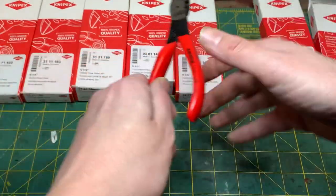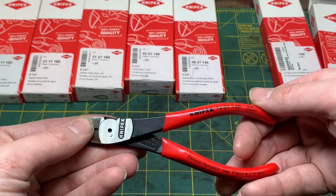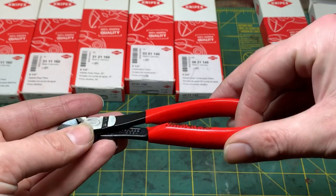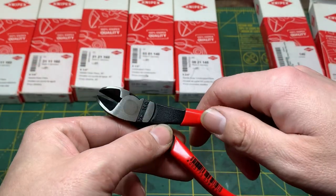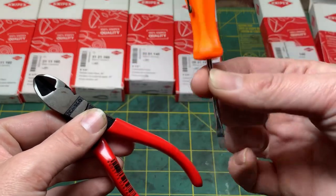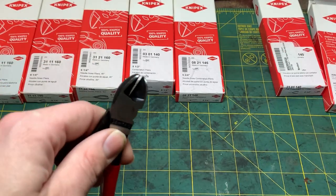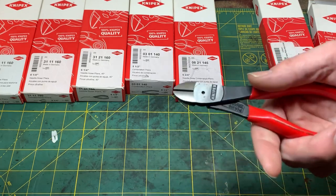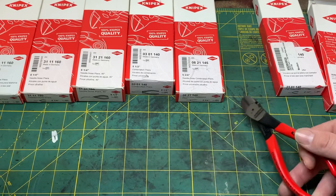So back to these bad boys — the 7401-140. They're the high-leverage version and they can do some real good cutting. Like I have this Snap-on screwdriver right here — I could do it but no, I just got it. It's definitely tempting though; having pliers like these just makes you want to cut everything.